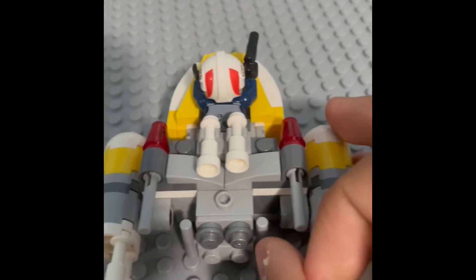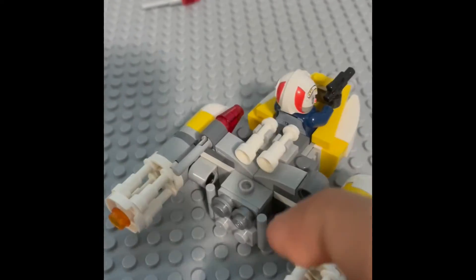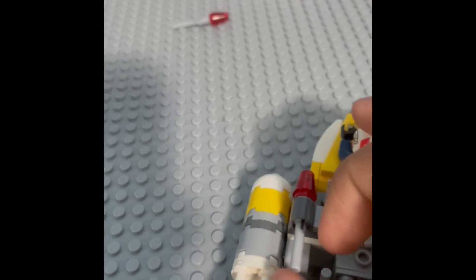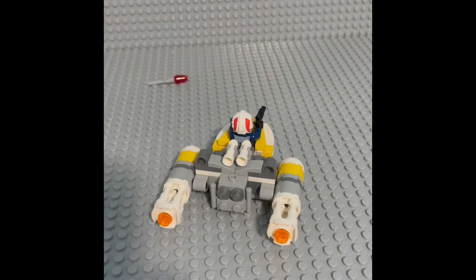You do get flick fire missiles, not stud shooters, because this is 2017. They're kind of hard to flick out, but there we go — and that's pretty much the flick fire missiles.